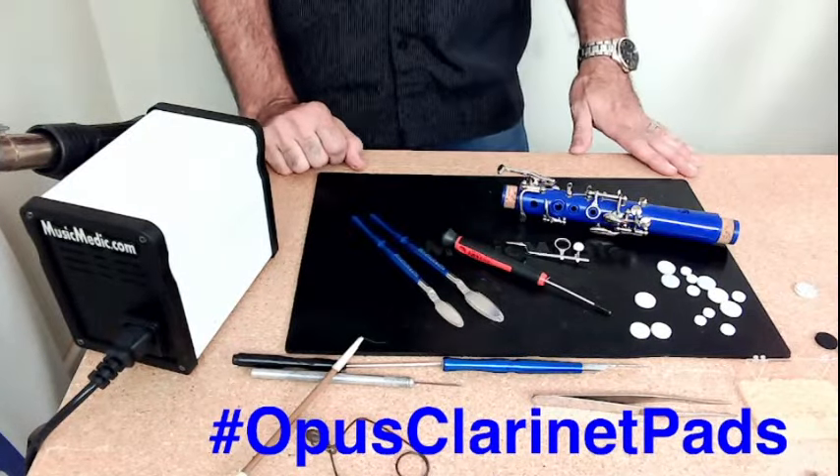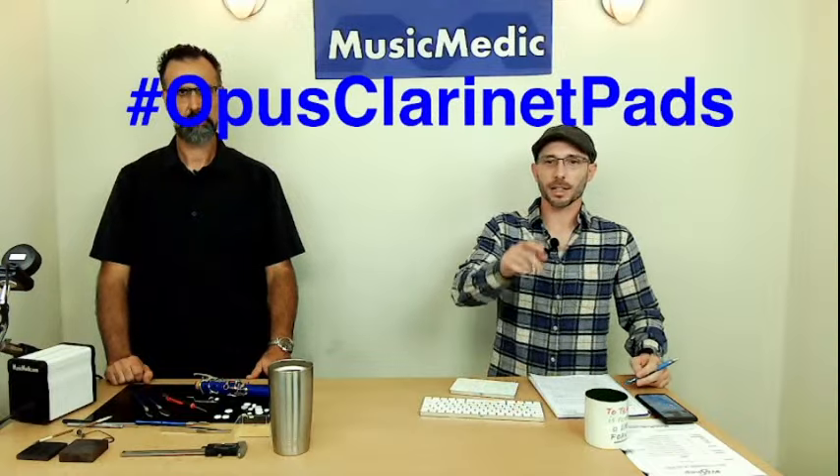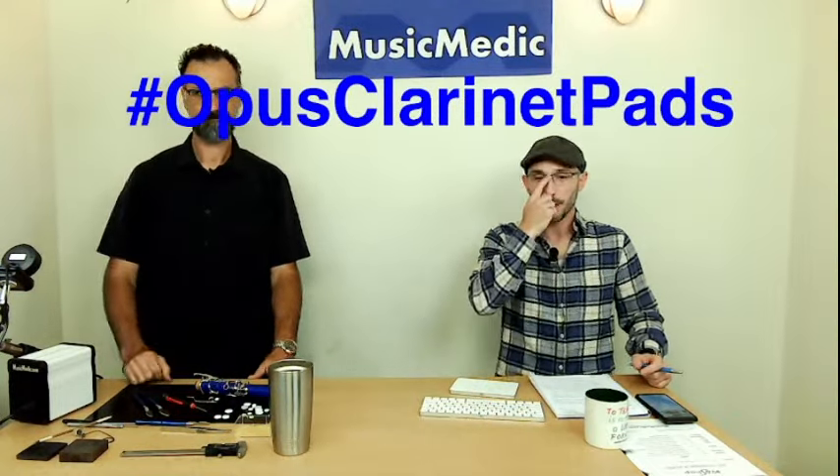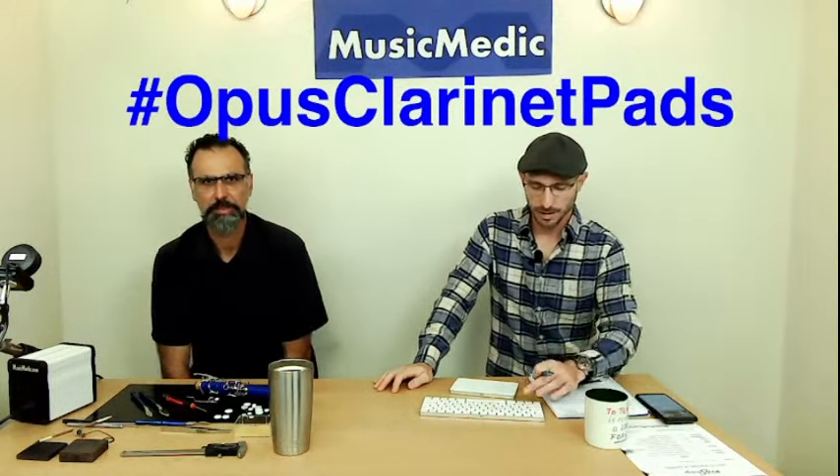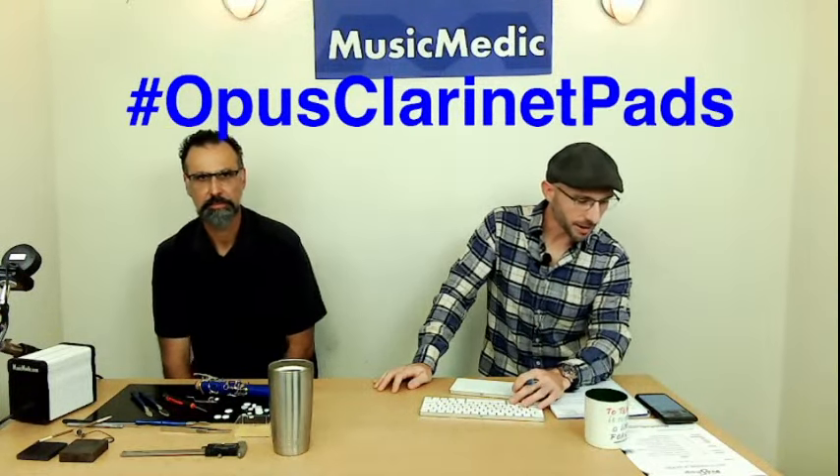So these are definitely faster to install than a traditional pad — 100% yes. Make sure you guys take the hashtag OpusClarinetPads and put that in the comments below. Make sure you like, share, and subscribe, and we're going to see you guys next week. Shout out to Ian Sim who was watching this whole time. Thanks for tuning in, and until next time — happy repairing!